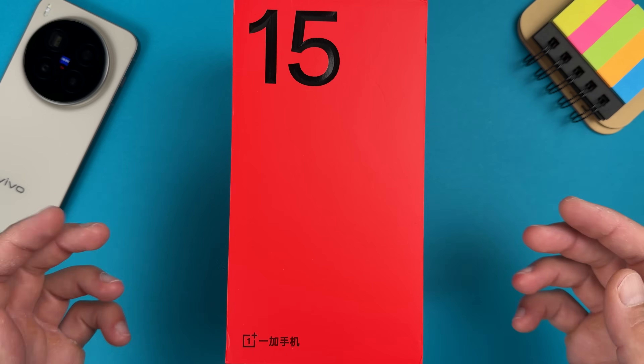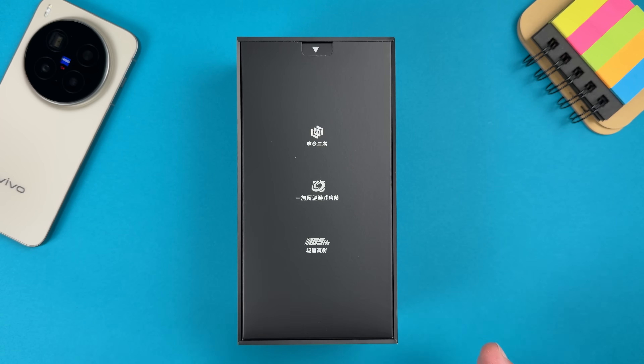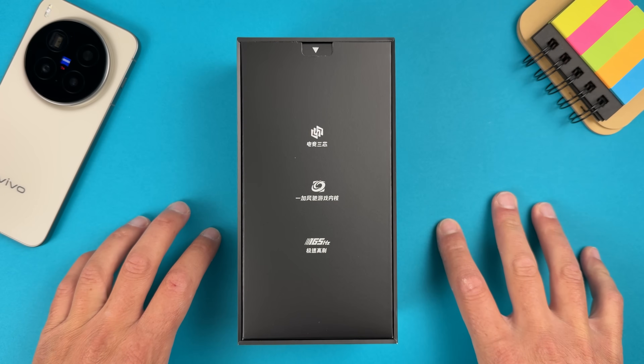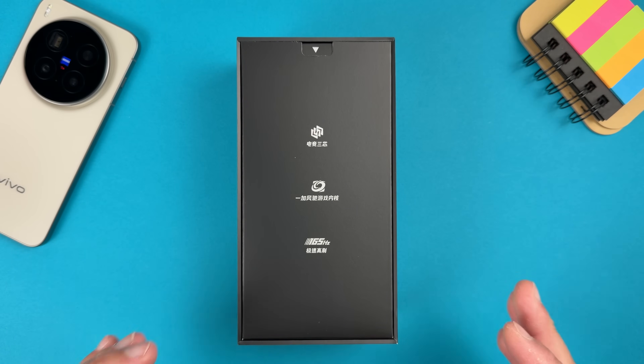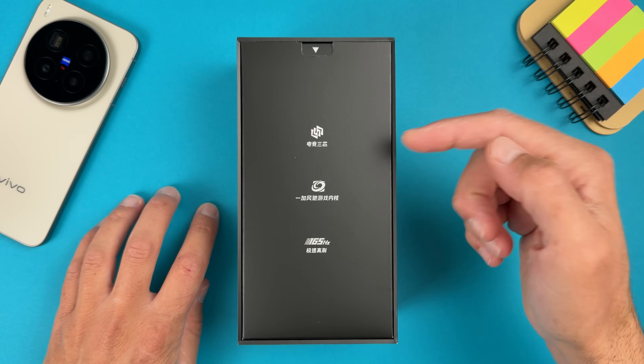This one I ordered from Gistop. I was surprised by the support and quick delivery. This is not an advertisement, they are not sponsoring me. I just selected the best way to order Chinese smartphones, and this time it's Gistop.